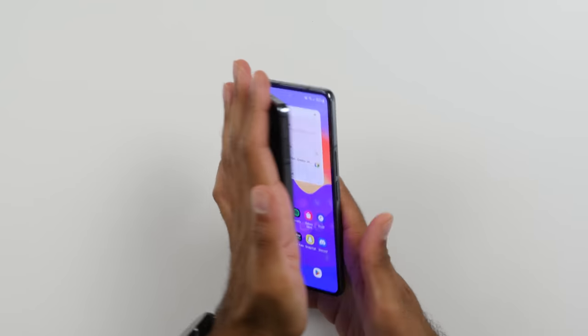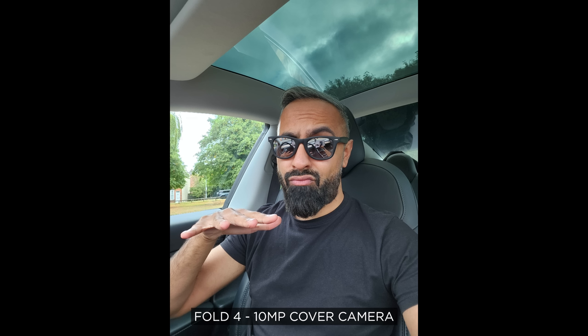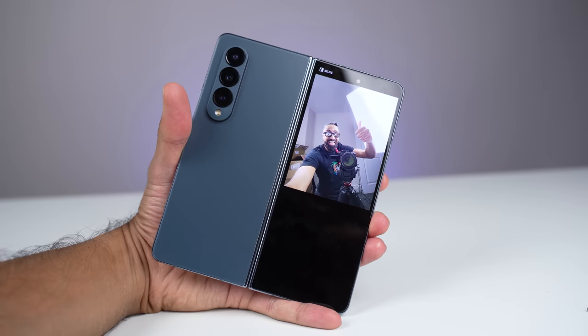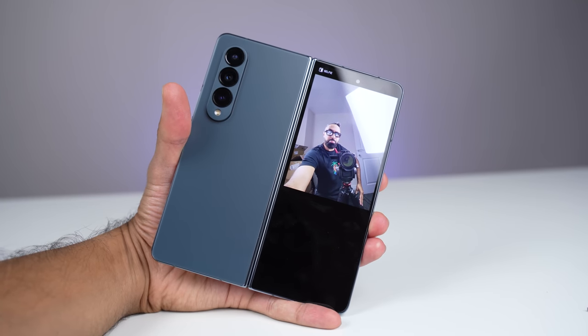Moving on to cameras — we talked about the four-megapixel under-display camera briefly. It's less visible, but the quality is still the same. It's not great; it's four megapixels behind a barrier, so there is processing involved to give you a somewhat decent image. The intention is mainly for video calls, and for video calls it's okay. I'm a little bit forgiving about this camera because we do have a decent enough front-facing camera on the cover screen. And you can use the rear-facing cameras as front-facing cameras and use the cover display as a preview, meaning you'll get better selfies than on most devices out there, and you can even get ultra-wide selfies.